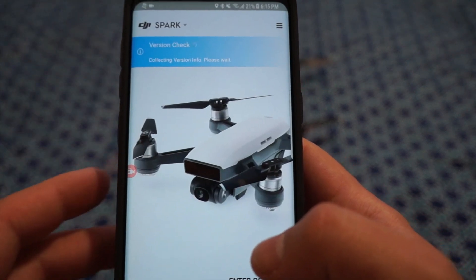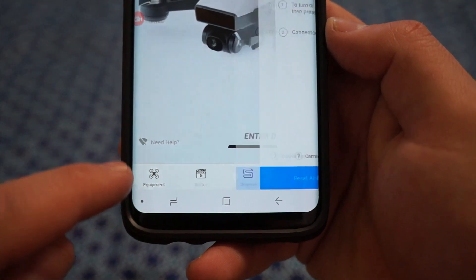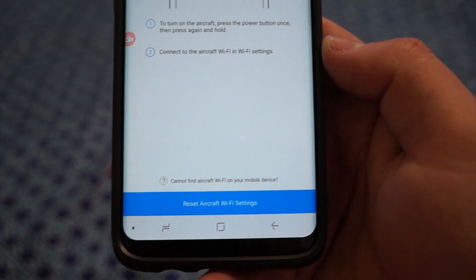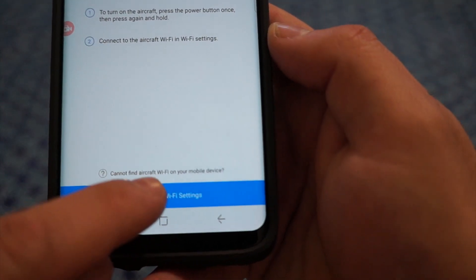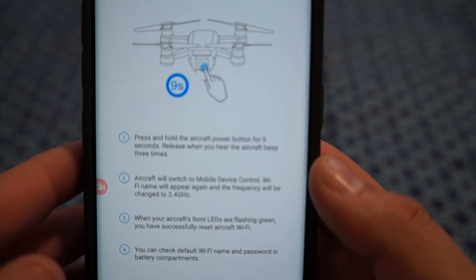You'll see where it says 'Need Help' at the bottom. If you click this, it'll show you how to connect, but it doesn't tell you the full directions. You actually have to go where it says 'Reset Aircraft Wi-Fi Settings' — click that and it'll tell you to hold the power button for nine seconds, and it'll beep three times.